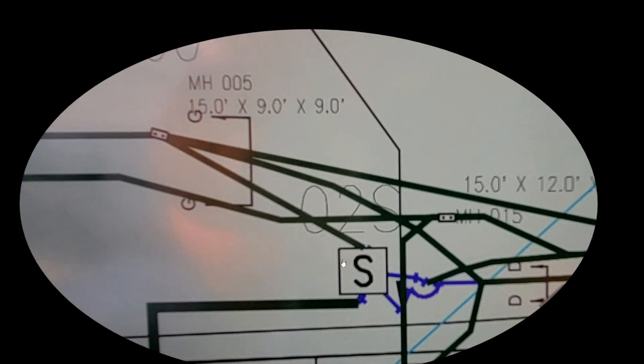Here's the duck package right here from this switchgear — this duck package hitting manhole 005. This is the duck we're trying to locate right here. All these green lines indicate all duck packages; they're all power banks. This is a very high-profile area that we're in.